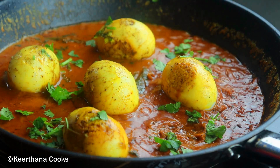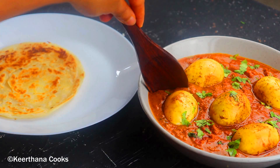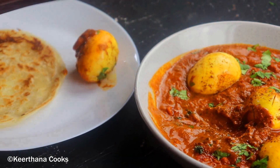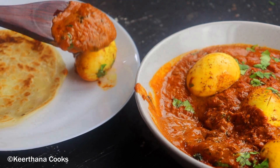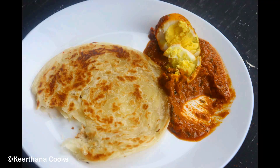I'm going to make small slits and add our eggs to the masala and cook for five more minutes. Let's garnish with a little bit of cilantro leaves. Our tasty and yummy egg masala is ready to be served with some hot parathas! If you like this recipe, make sure to comment, like, and subscribe to my channel Keetana Cooks. See you soon with another recipe!